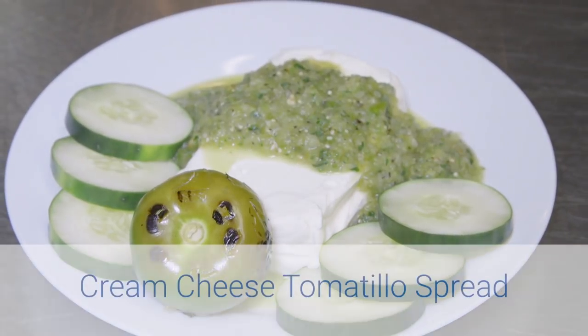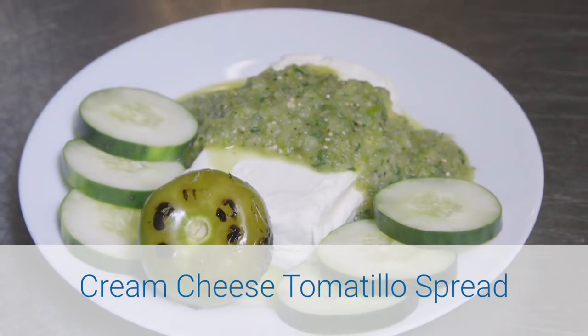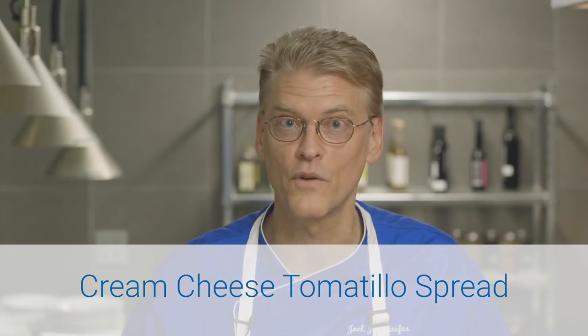Here's another great dip recipe: cream cheese and tomatillo salsa. I love tomatillos — it's really a unique fruit. I'm going to show you how to make this from scratch, but if you don't have time and you really like the dish, you can easily buy a low-sodium tomatillo salsa at the store.